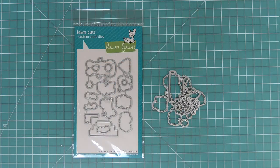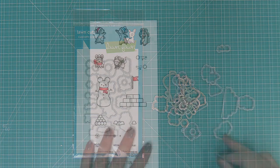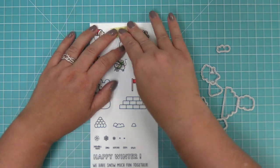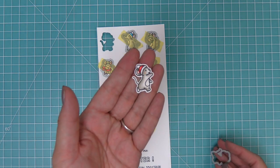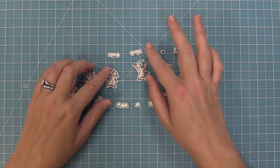These are the coordinating dies for the stamp set, which you can bend apart at the tabs or use your wire snips to separate. We're going to take these and line them up with our stamped images, hold them in place with some low-tack tape, run it through the die cut machine, and we'll have beautifully cut out images. Here you can see all of the adorable images in the set — they are so cute and so much fun to mix and match.